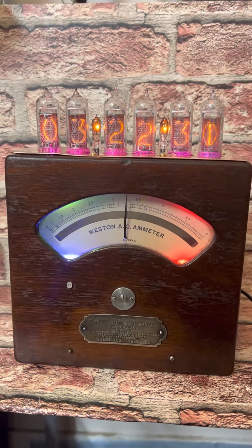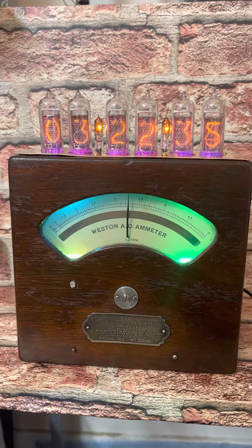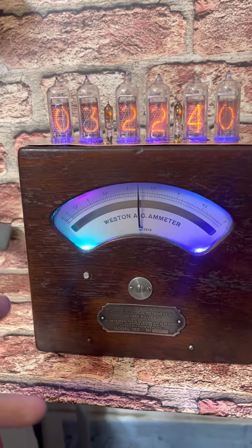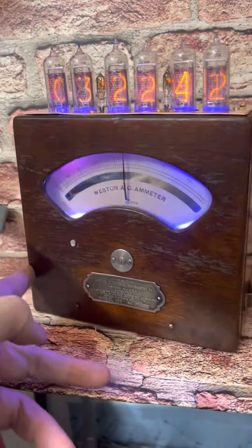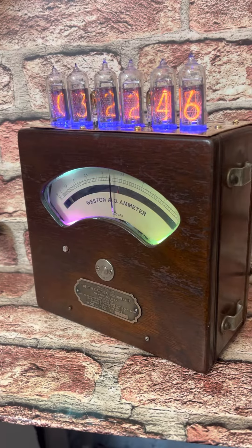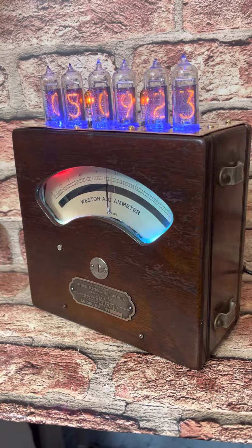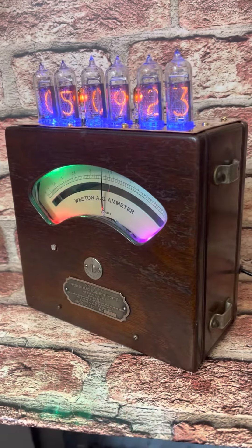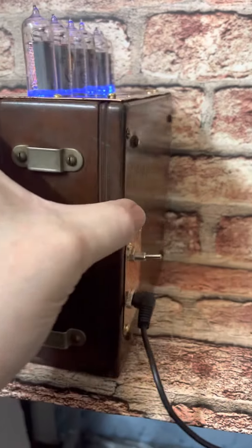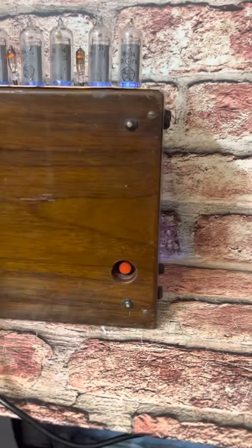So this is a Weston 155 that's been repurposed as a Nixie Clock. This particular meter has never been opened — I know because the bottom of it still had the black wax plugs that were in the screw holes. This is the finish that it came in. It is absolutely perfect. The strap is gone, but that's what happens to leather after 100 years.